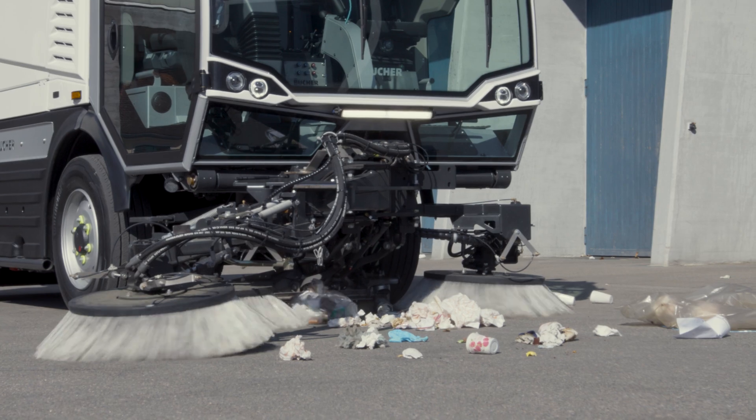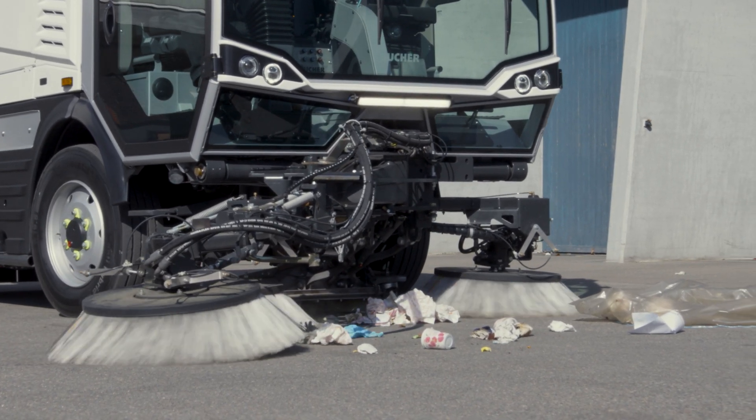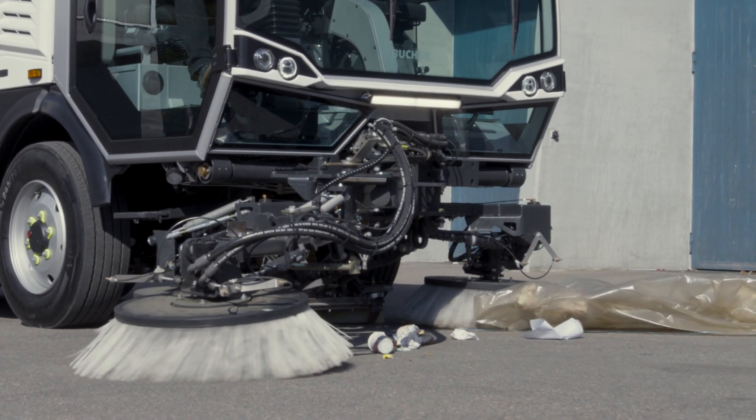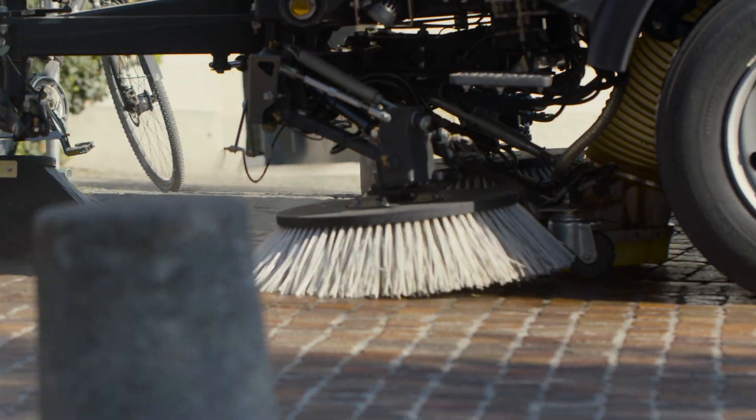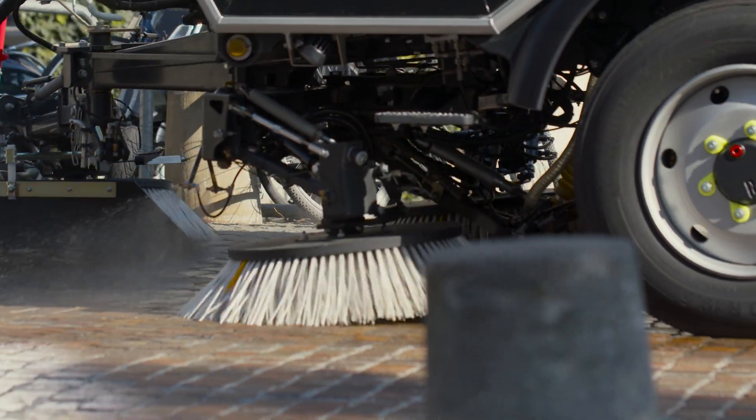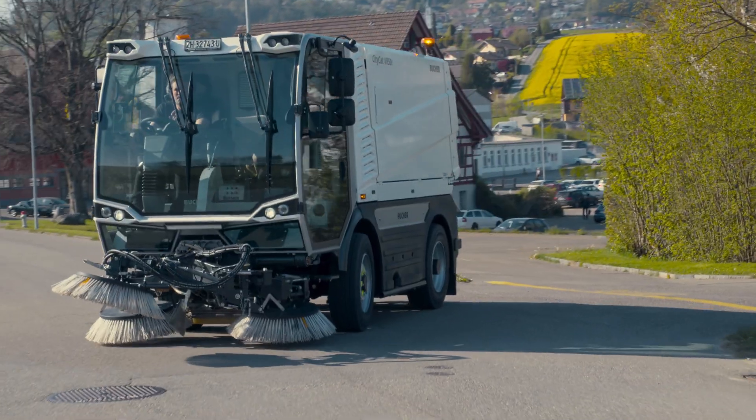The straight suction hose with 250mm diameter ensures maximum airflow with minimal risk of blockage, while the fresh water nozzles and water recirculation system ensure high dust suppression.